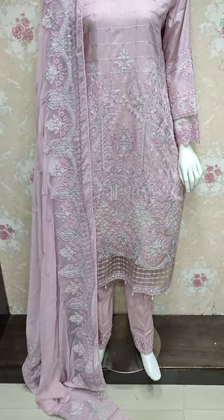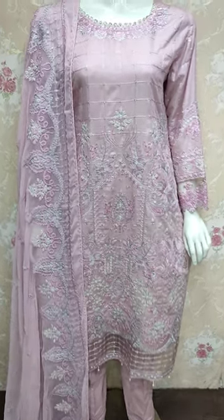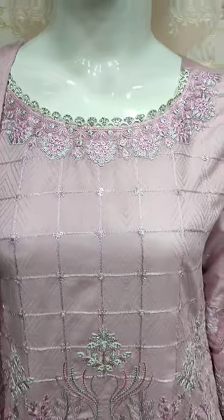Hello everyone, this is Abdul Qadir here. This is in the Shakaafat Collection. This is in the Cotton Fancy.